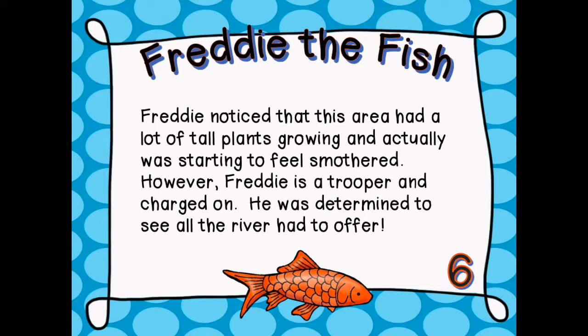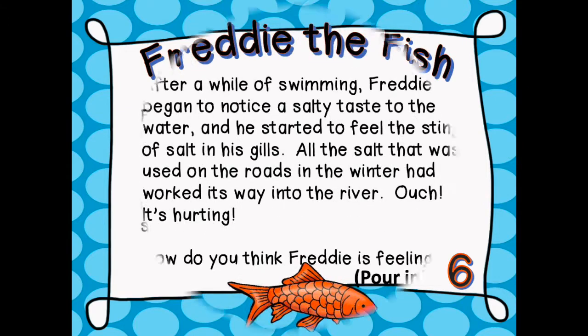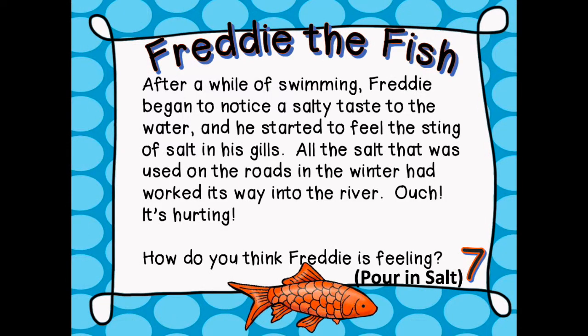After a while of swimming, Freddie began to notice a salty taste to the water and he started to feel the sting of salt in his gills. All the salt that was used on the roads in the winter had worked its way into the river. Ouch, it's hurting! How do you think Freddie is feeling?